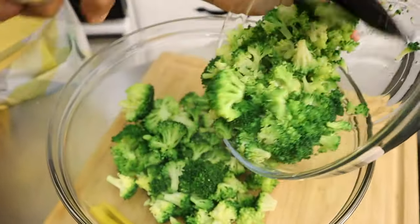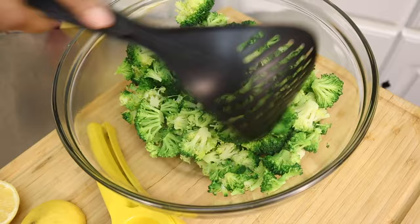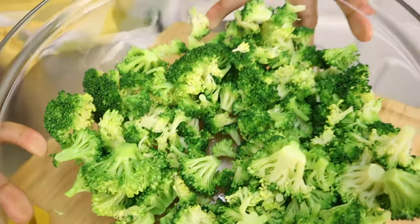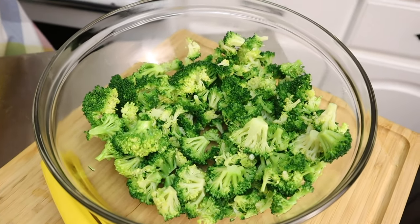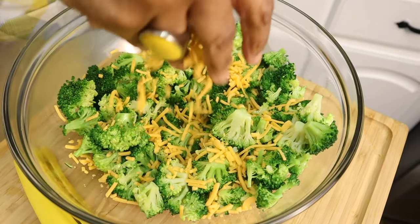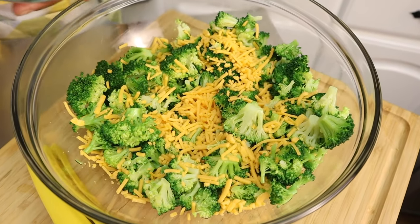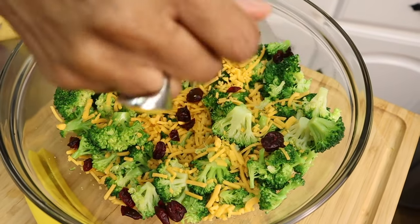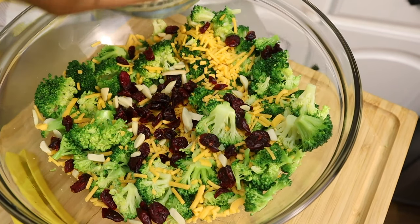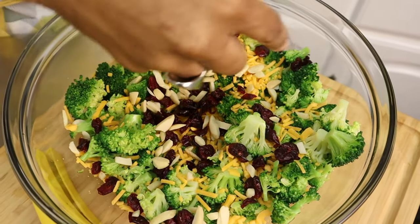Alright guys, I'm going to go ahead and take my blanched broccoli and put it inside the bowl. It should still be firm and not too soft — see how nice and pretty that color is? Next I'm going to add my cheese, my cran raisins, some slivered almonds, and some delicious walnuts.